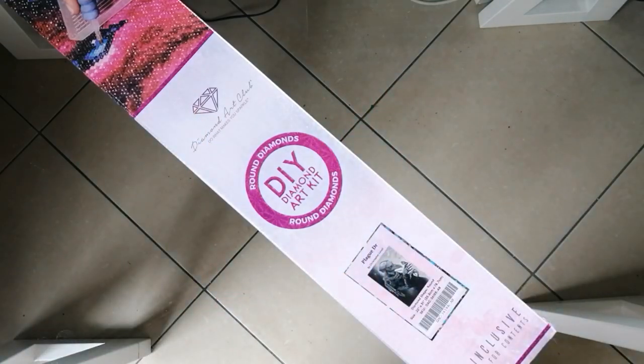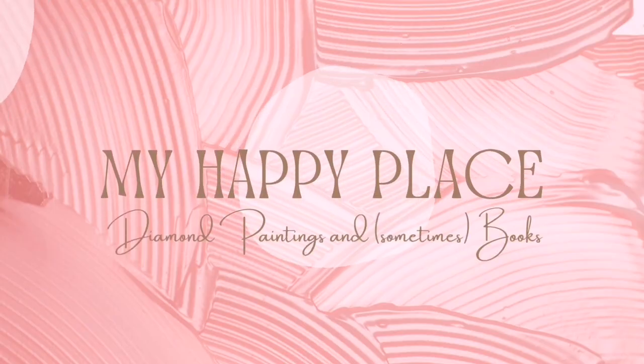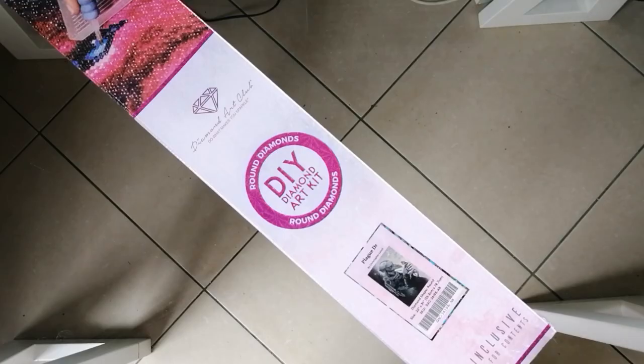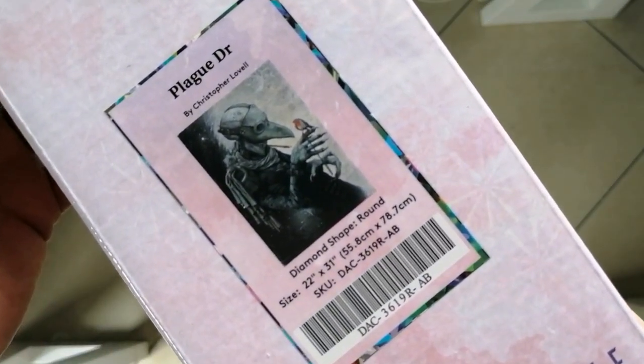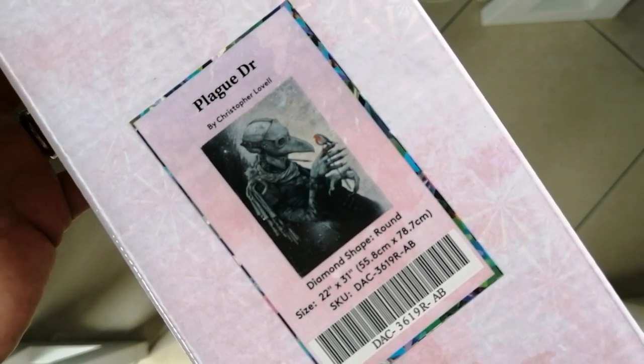Hello gang, Kim here and welcome back to my happy place. Today's unboxing video is going to be from one of my favorite Diamond Art Club artists, and that is the very famous and well-known Christopher Lovell. I'm going to be doing an unboxing today.